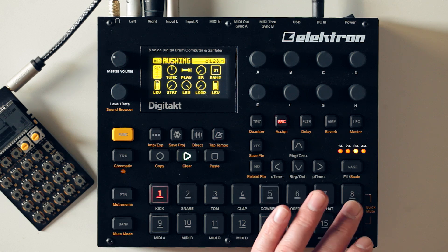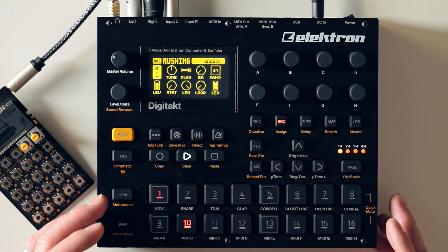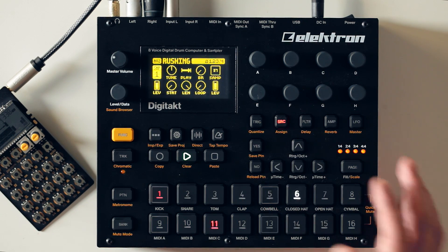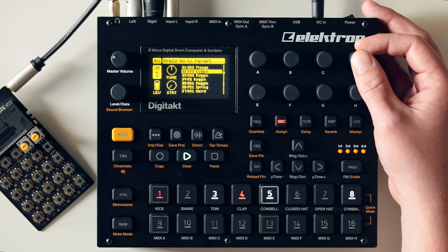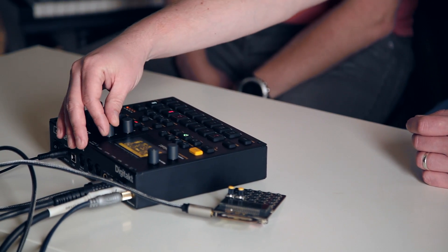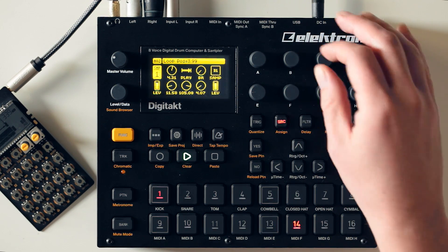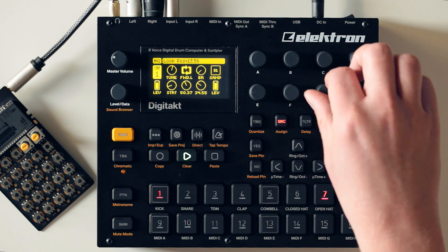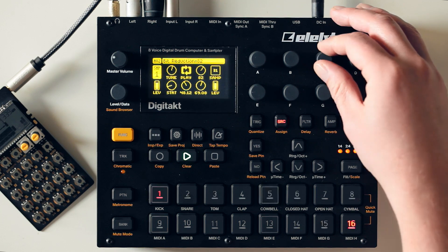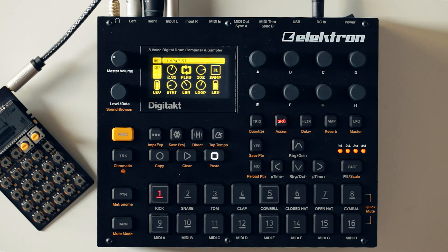We've got eight channels of sampling along here, each of which has several sections within the sound engine. So in the source section we can do things like change the source sample, and then you've got your standard sampling tweaking, things like tuning. We can mess around with sample start and length positions, the mode of play so we can loop up samples, and bit crushing. That's the source section.